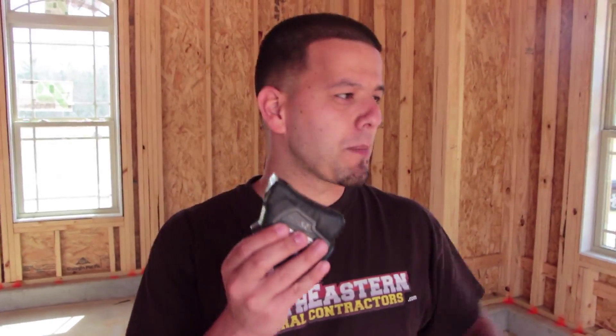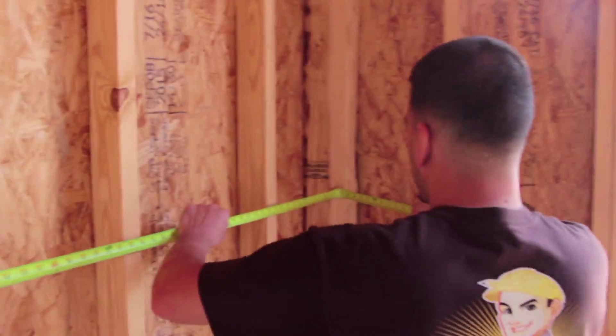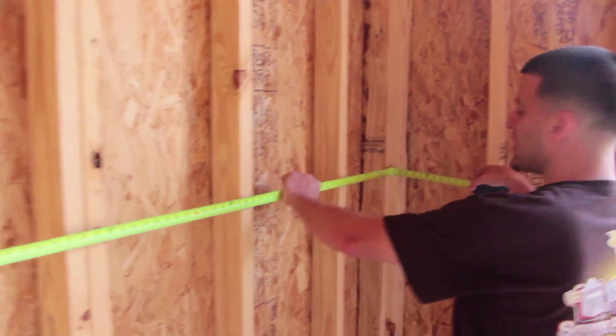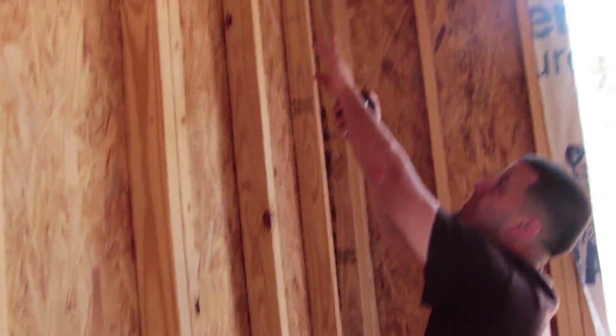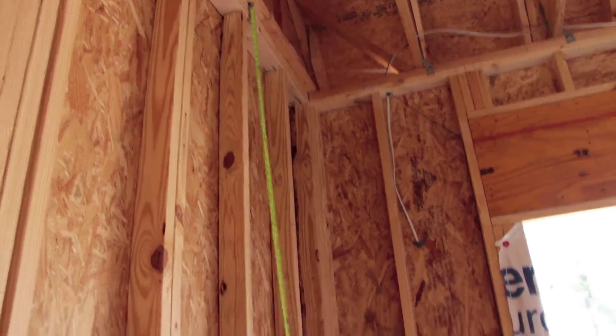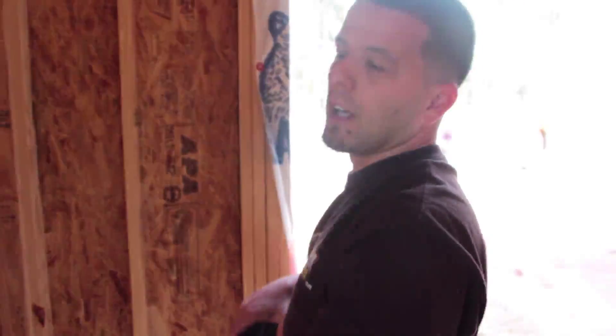We're going to use a measuring tape and we're going to measure this wall — that's kind of the slow way, then we'll show you a faster way of doing a takeoff on site. First off we get the width of the wall that we need to measure. As you can see, this wall is five foot seven inches wide. Then you get your height of the wall, and it is ten foot one — ten foot one tall.